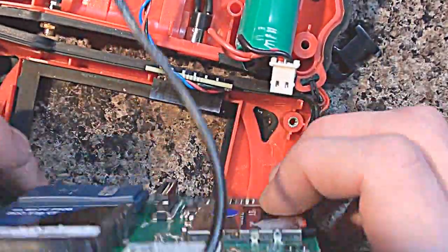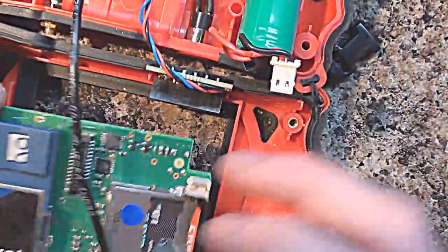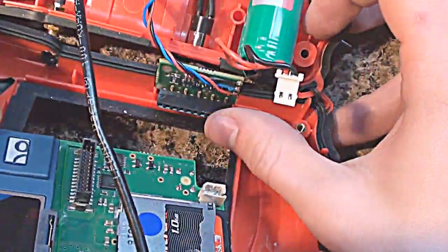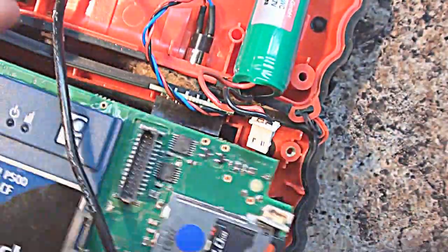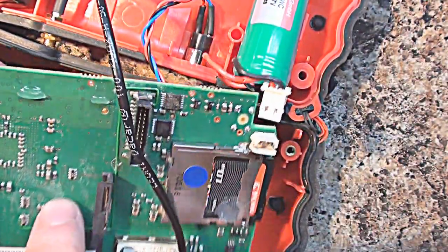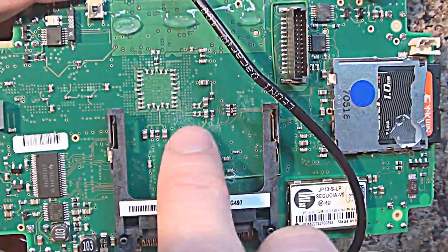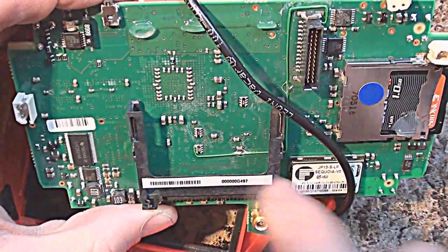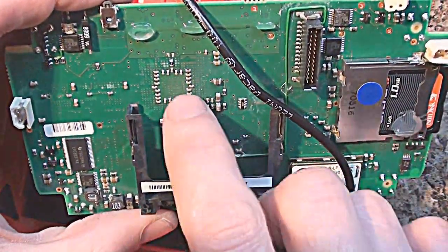There was a small connector up here which is for the headphone socket, and that's actually on a small riser board. So instead of having a cable, that's just plugged directly into these pins up here - and that was what was holding it in to start with. As I assumed, there's nothing under there. It looks like there's been a bit of moisture getting in here at some point - there's some residue on here, but I don't think that would have caused any major damage. It doesn't look like any of the components have shorted out, so this might still be okay to power up.